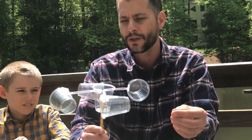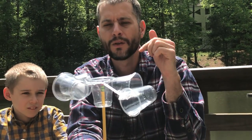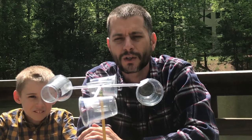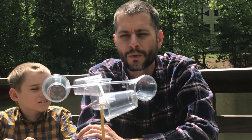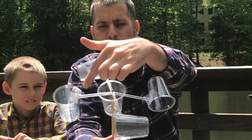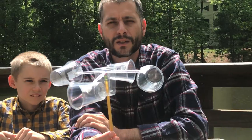The materials that you'll need are a pencil with an eraser still in it. You will need one, two, three, four, five three-ounce plastic cups, which I also provided to you along with the pencil. And you will need a pushpin, two straws, and some tape to hold everything together.